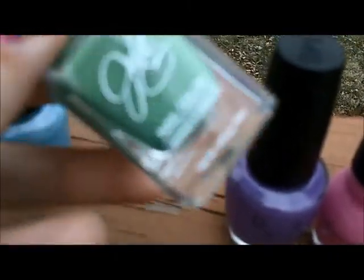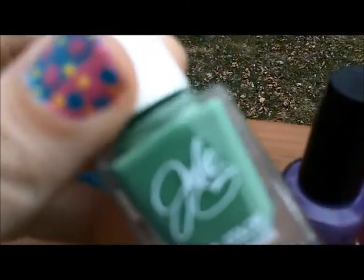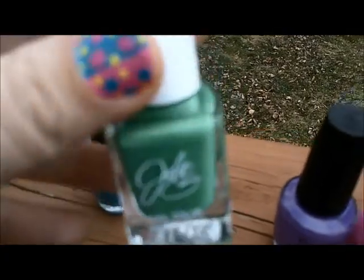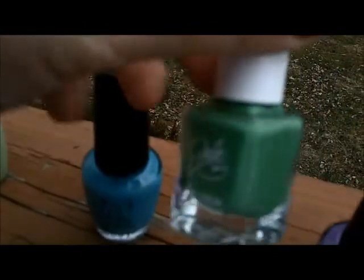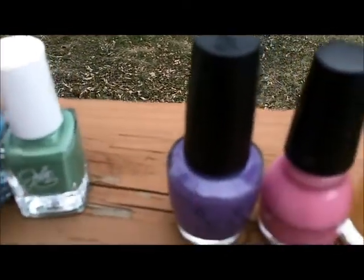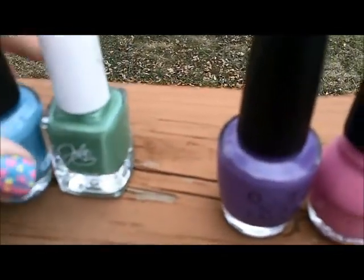The green is from Rite Aid — I picked it up during Valentine's Day week so you should be able to find it at a Rite Aid near you right now. It's by Julie and the color is Jalapeño, spelled H-O-L-L-A hyphen P-E-N-O with an accent over the end. I don't speak Spanish so I'm not sure what that accent is actually called — I apologize for that.